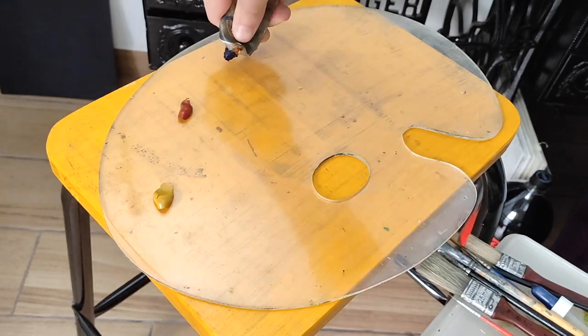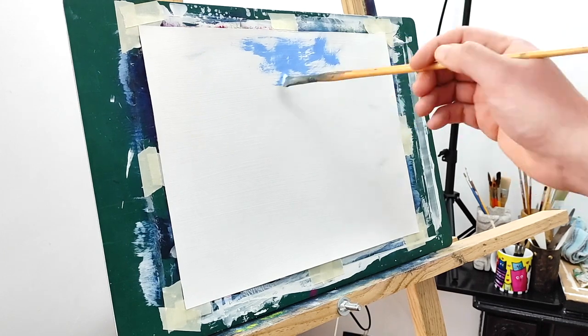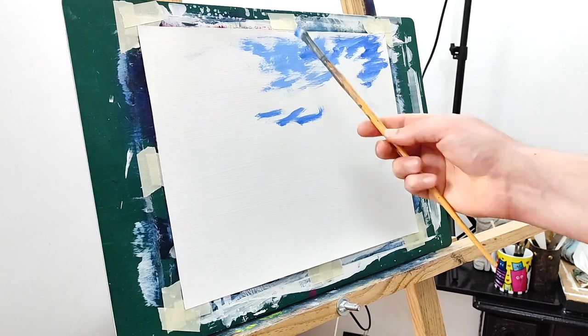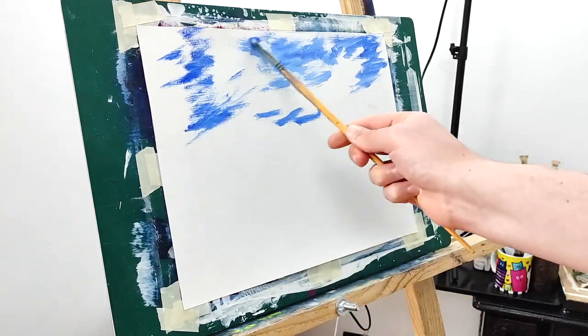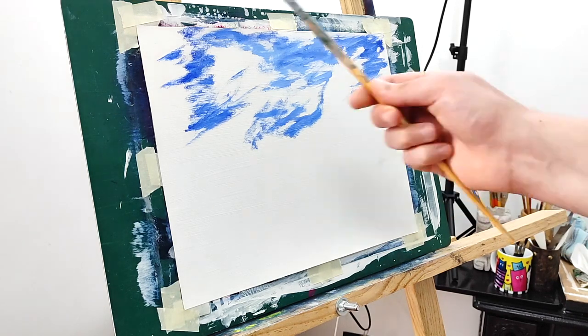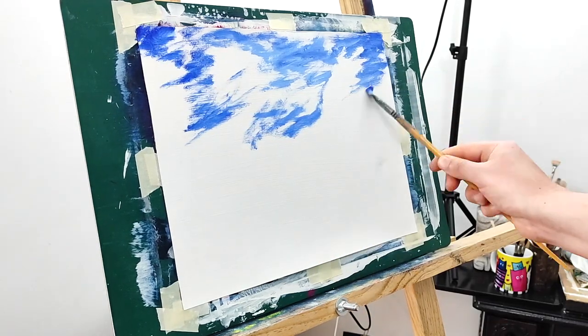Our colors today are yellow ochre, Indian red, ultramarine blue, and white. Let's begin with our painting. Remember that we are starting with a wet canvas — with clear medium — and we are spreading around stains of ultramarine blue mixed with white.